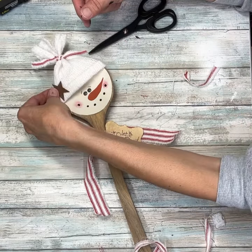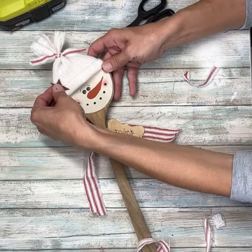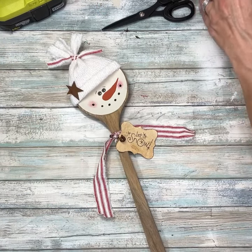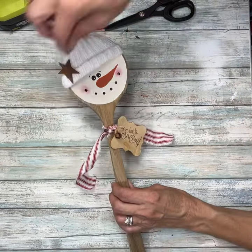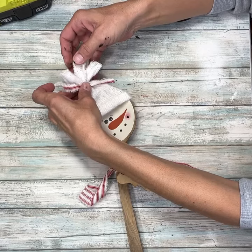Next, I took this rusty star and figured out where I wanted it placed — I decided on the left side of his hat. Then I had a snowflake button that I'm going to use, adding that to the top of the little knot we made on the hat. Just pop that right there.